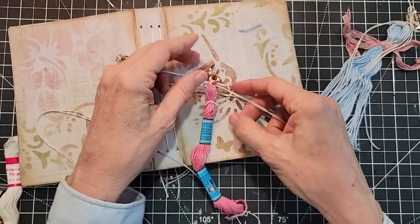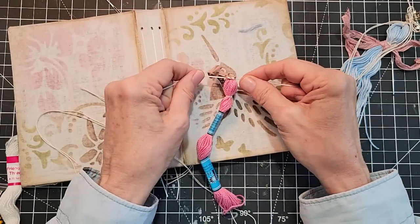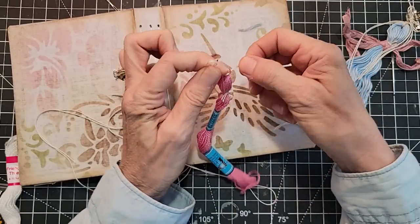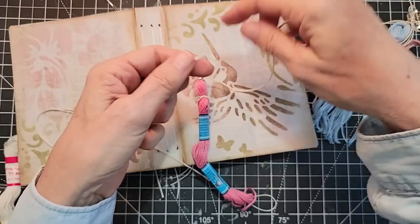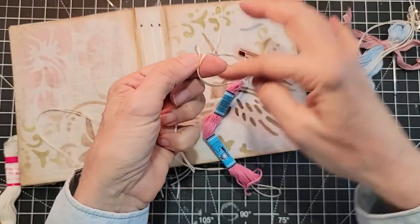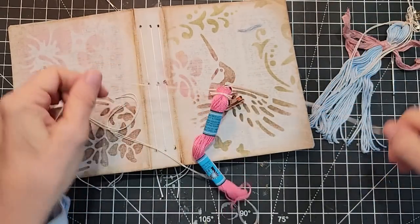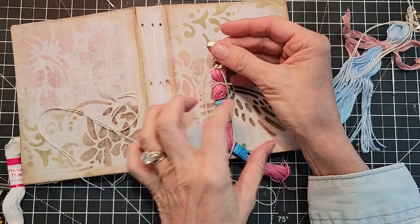Oh, I just undid my bow — isn't that great? So now we are retying the bow. Maybe I'm not going to do a bow this time. Maybe the gods are saying 'not a bow this time, Pam — try a knot.' Well, we tied a knot. And then we just have some hair. You could leave this one as is — it has a little bow tie here and long hair.